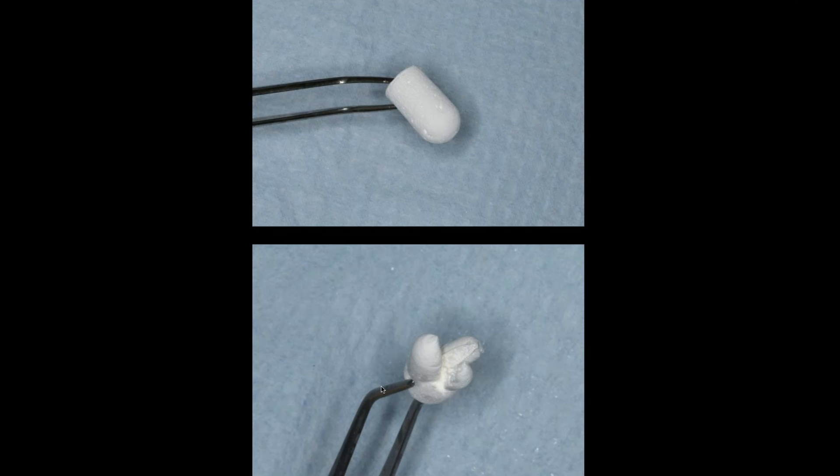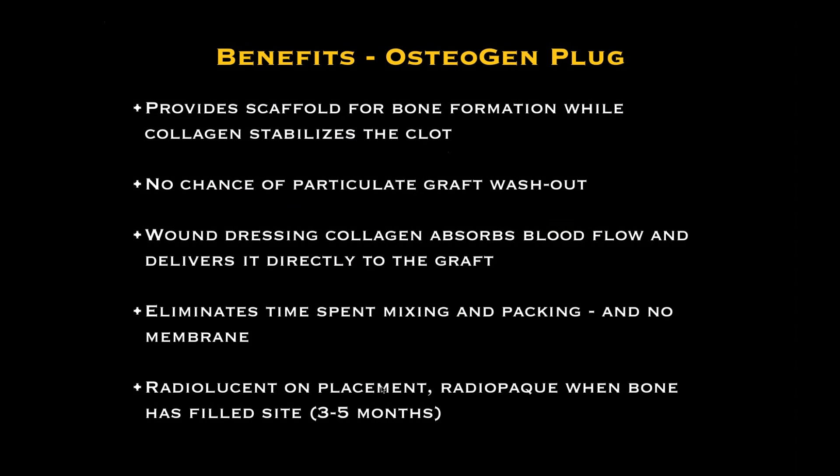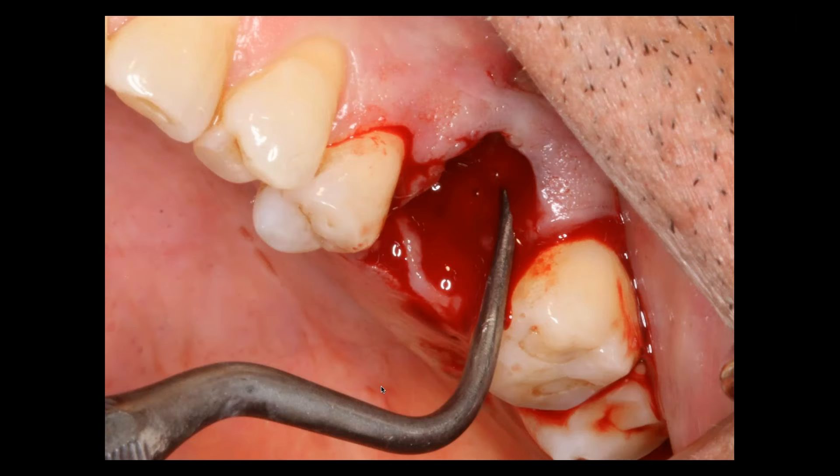You can see I actually cut it to make it look like the root of a tooth. We cut it so we have room for the palatal, mesial facial, and distal facial. And as I said, it provides a scaffold, it absorbs blood, we don't have to mix it with anything, and it's very cost effective. And within a three- to five-month period, you will get complete conversion of this material to bone.